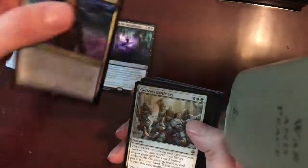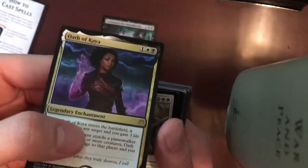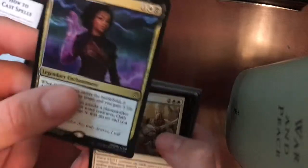Gideon — let's actually take another look at that. It's a rare. It's got some decent art on it. Gideon's Battle Cry — another rare.